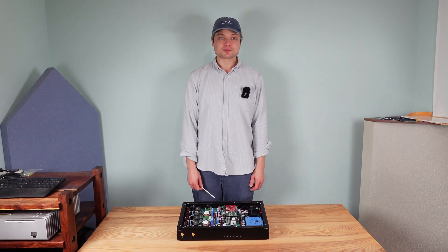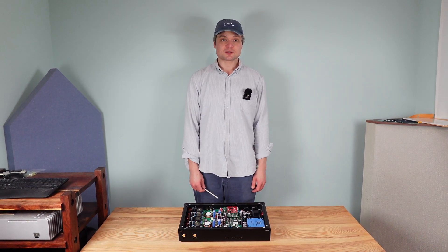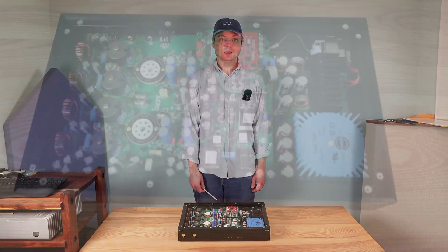Hello, I'm Will from LTA and let's take a look at what's inside an Aero DAC.